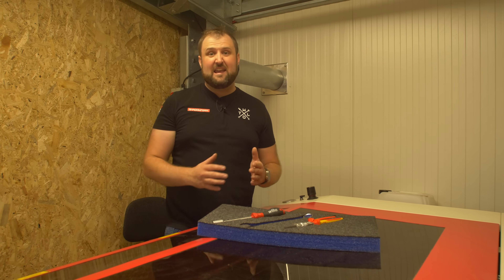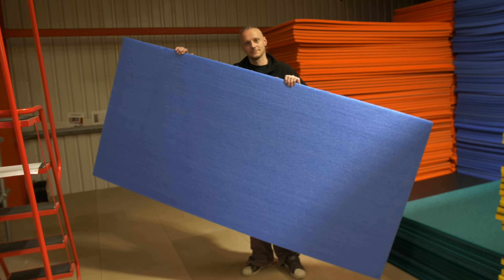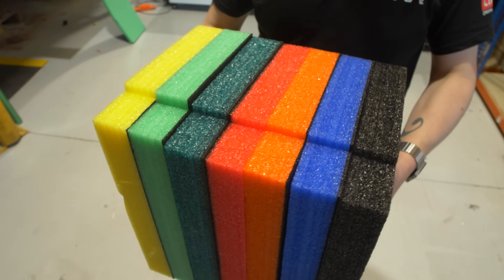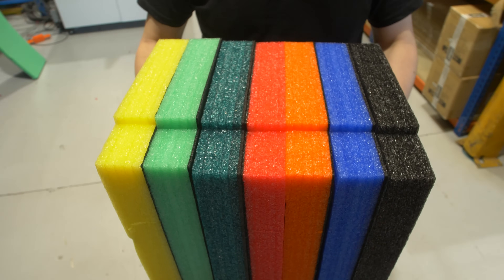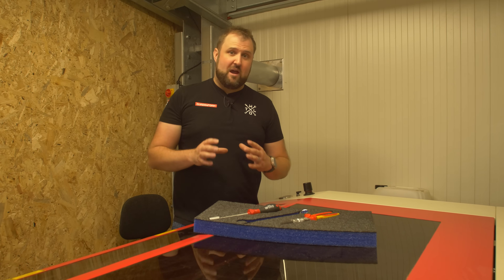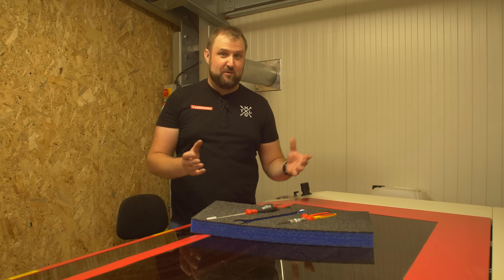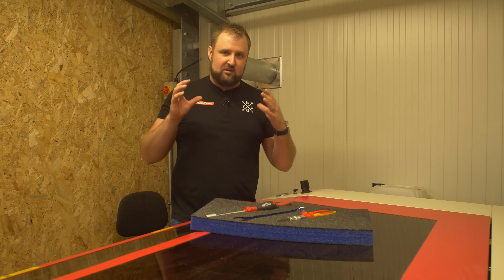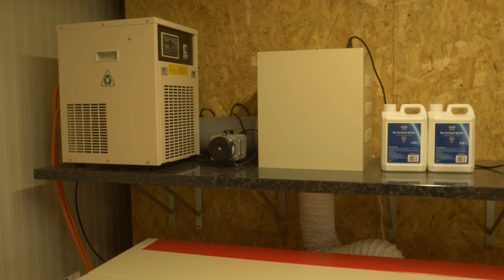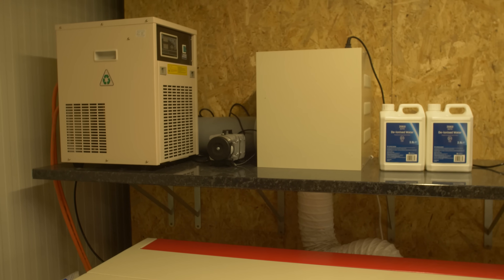You just have to make sure, like everything, it's well ventilated. Shadowfoam is 100% polyethylene — there's nothing else in it, so it's entirely safe to cut because there are no noxious fumes. That said, it will create a smell and fumes you don't want in your house or workshop. Make sure your machine is well ventilated. Ours has a 150 mm pipe going to an extractor that goes straight out the wall.